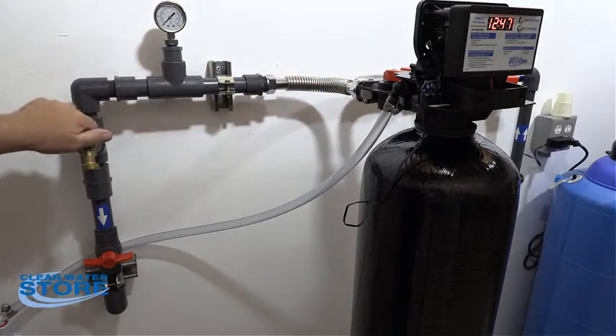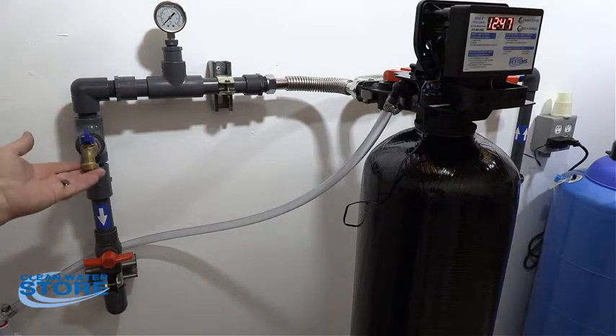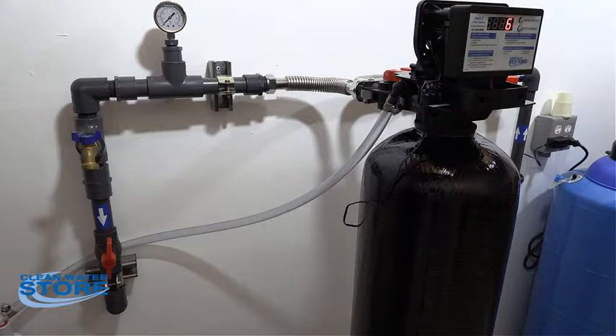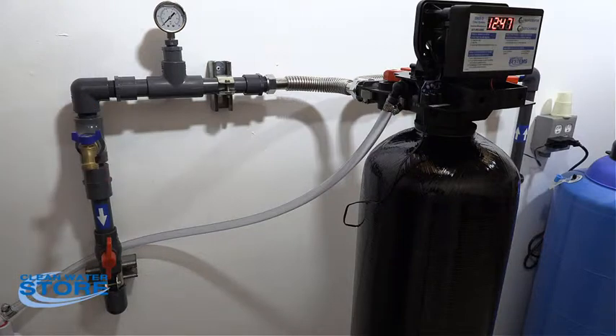Go ahead and run some water through here for a while. Once that runs clear, open your house supply back up and go to a bathtub — something without an aerator — and run the water for a few minutes. If you don't have the sample valves installed, just go to the nearest faucet without an aerator, like a bathtub or utility sink, and run water through that for a little while. That's going to cover it for today — you should be good to go. Thanks!